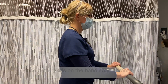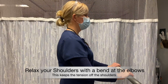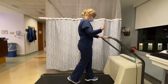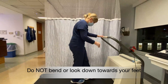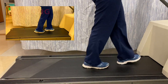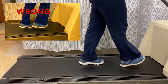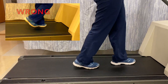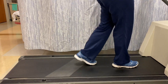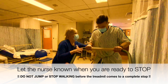Place both hands on the handle bar. Relax your shoulders with a bend at the elbow to keep tension out of the shoulders. Look straight ahead and not down when walking. Walk in a heel-toe approach. Stay in the middle of the treadmill and closer to the front of the machine. If you need to stop, please let the nurse know. Do not jump off the treadmill.